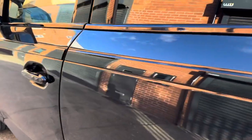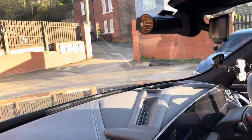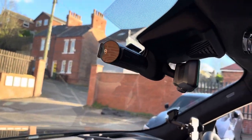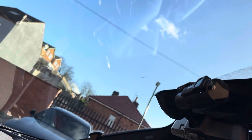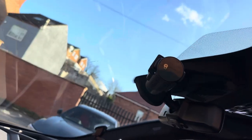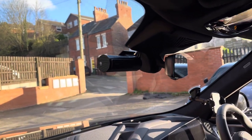We've also got the front part of the camera, which is basically here, and then we've just got the cables going up into the actual binnacle area. From the driver's position, this won't be visible.